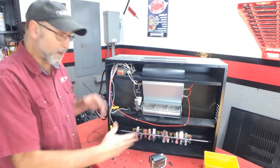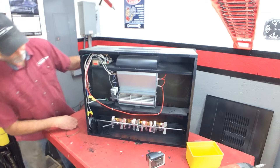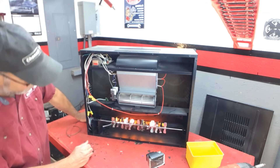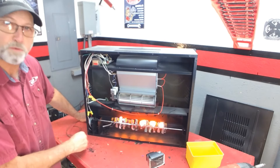Before we put it all together, let's go ahead and test it out. There it is — working like a champ. That's all it was — that motor.